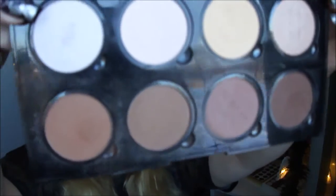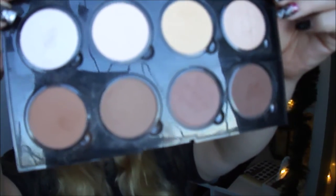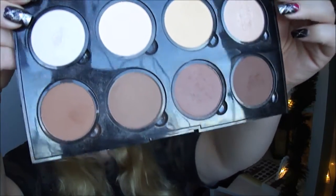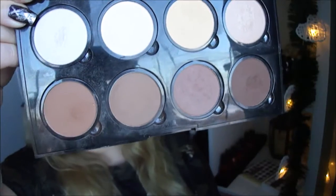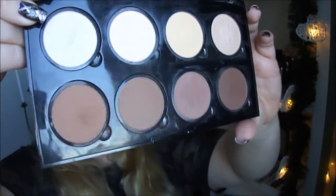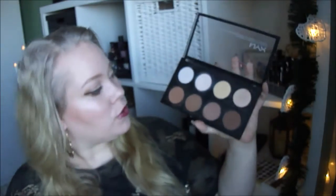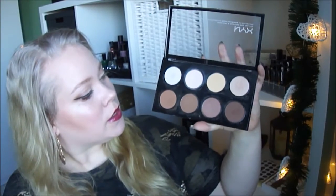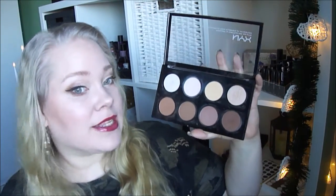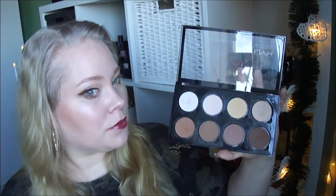Now I can show you the palette and where I am with it right now. I think I used every shade today except maybe this one and this one. The shade I used the most is this light shade and this one for contouring, but I also like the highlight on my face — it's a nice highlight. I mixed both of them together on the brush before applying.